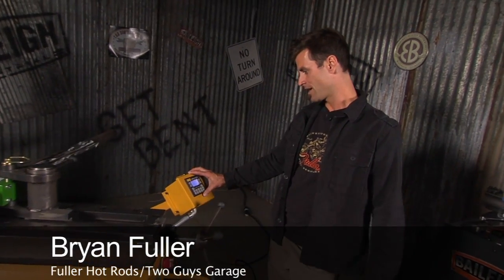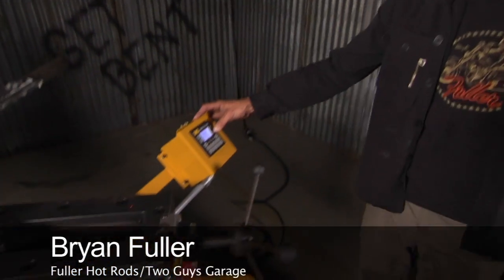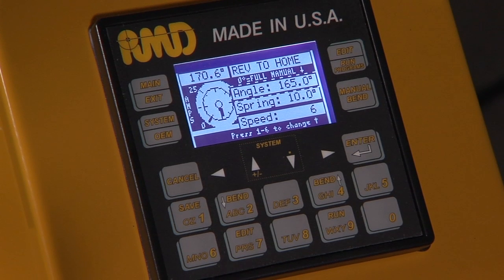Here we are — the RDB325, big brother to the RDB250. It's got the same controller. I'll set it up manual: we've got our angle set at 165, our spring back is at 10, and our speed is at 6, which is the main number. At that point we're ready to roll.